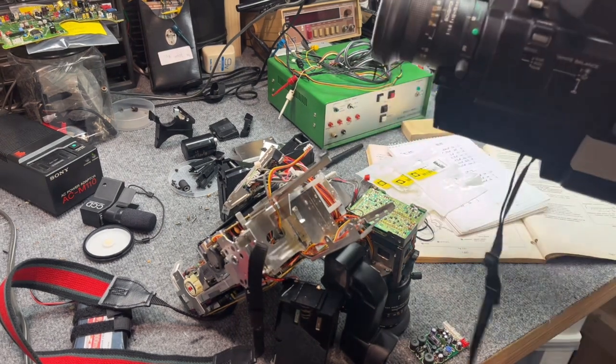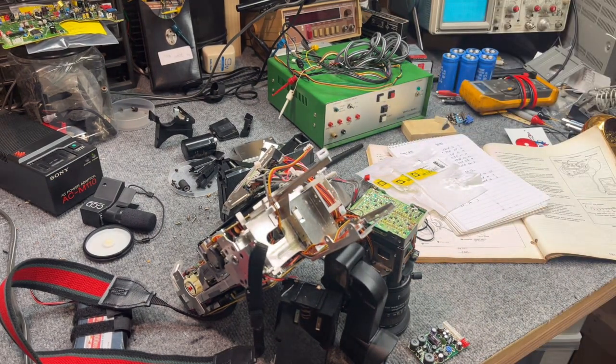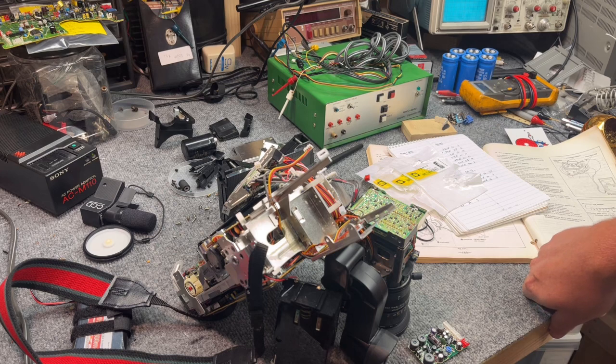The other thing I had to deal with, which is getting very common with these, is the imager becoming foggy. I'll get into that in a second. I've rebuilt the imagers on these cameras so they're crystal clear again. I also did two other 550s — the first one back in 2019 because I used it to record our wedding.